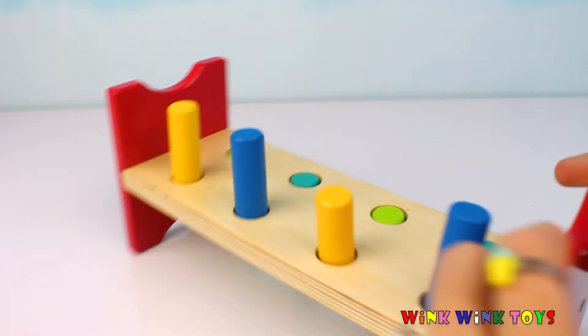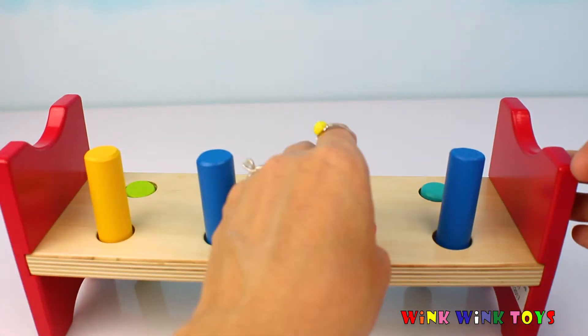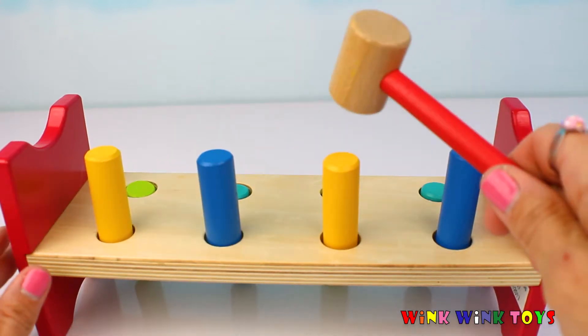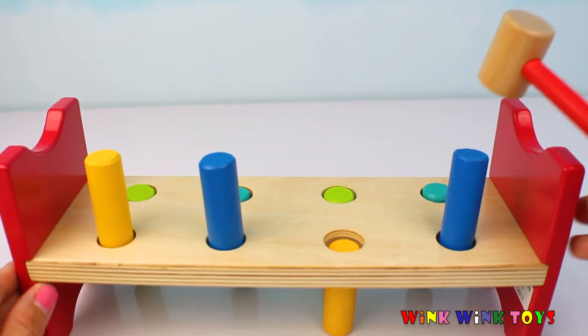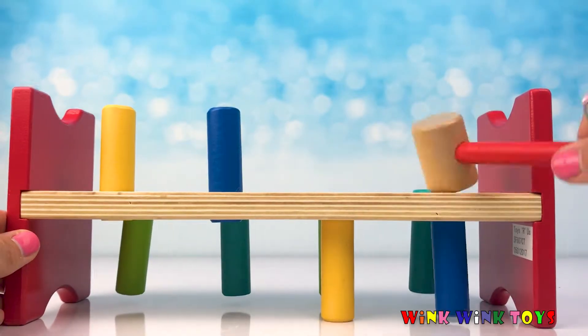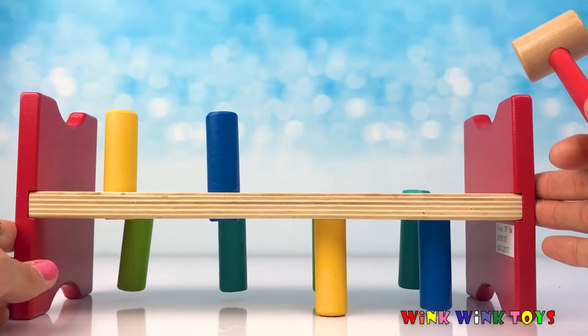Let's turn it to the other side and pound the yellow and blue pegs. Well, that one really wants to fall through — let's do that guy first. One, two, three. I think he was just a little bit loose. One, two, three, four, five. Wow, this whole side is a little bit easier.